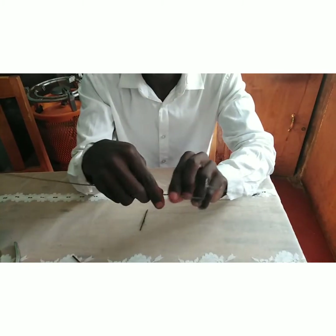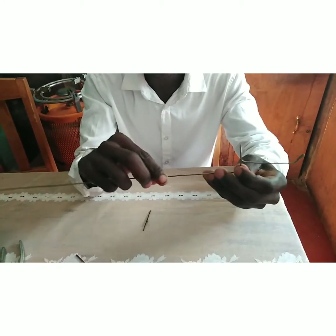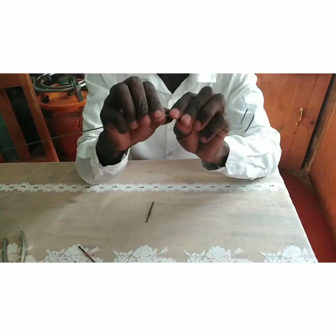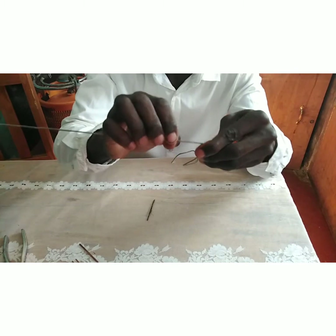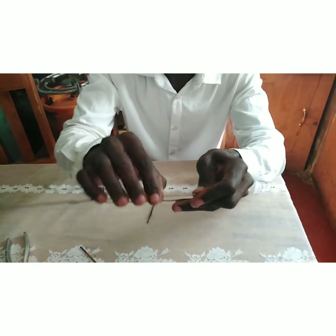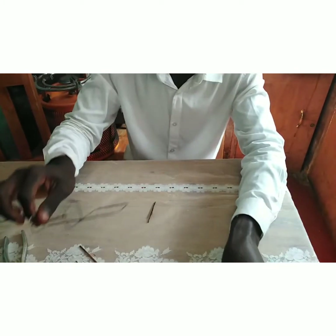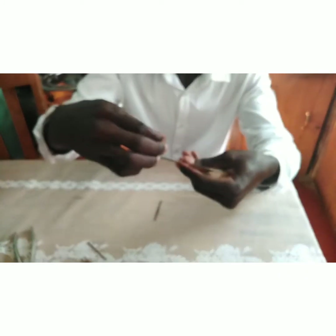Approximately 10 centimeters from the loop — we don't have a ruler so we just approximate — you bend the wire downwards, not toward the side of the loop. Then fold the wire back to the front where you started, and fold it upwards again. This forms the hind loop that will act as the cock for shooting.